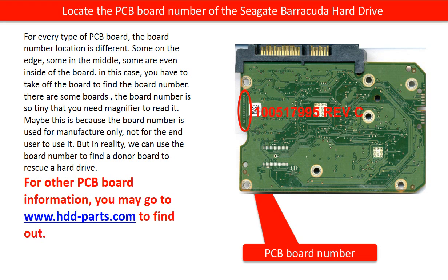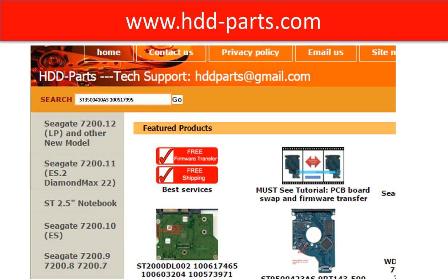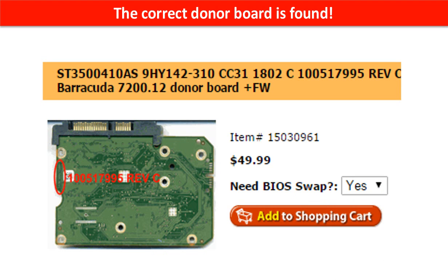Also, there are some boards where the board number is so tiny that you have to use a magnifier to read it. Maybe this is because the board number is used for the manufacturer only, not for the end user. But in reality, we do need this board number to find a donor board to rescue a hard drive. You may go to hdd-parse.com, input the hard drive model number and the PCB board number, then click on Go. The correct donor board is found.